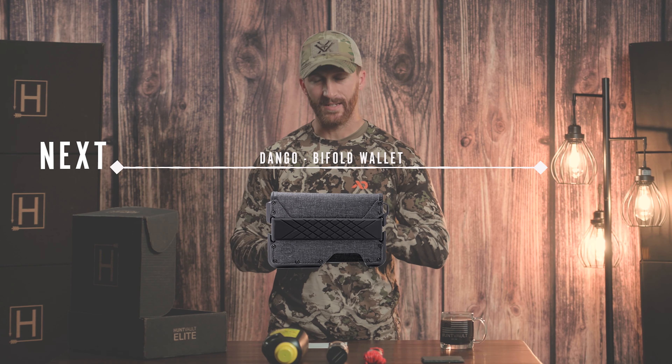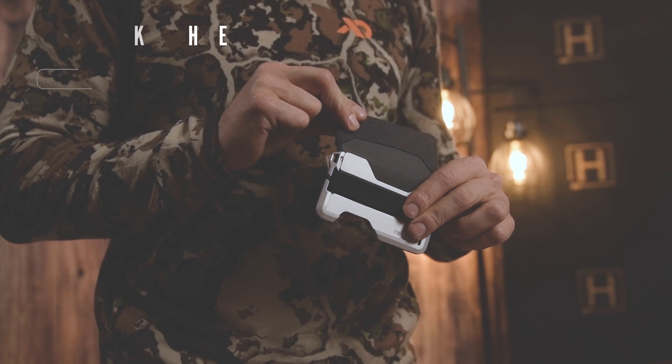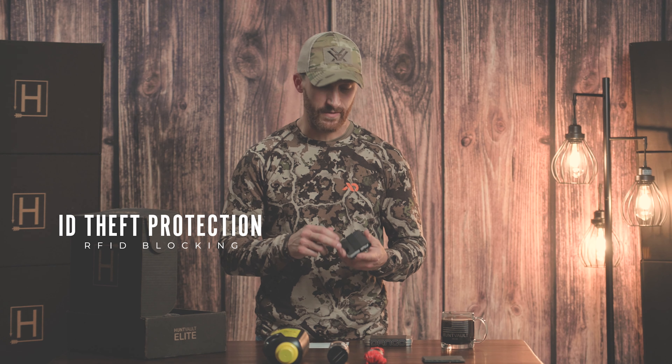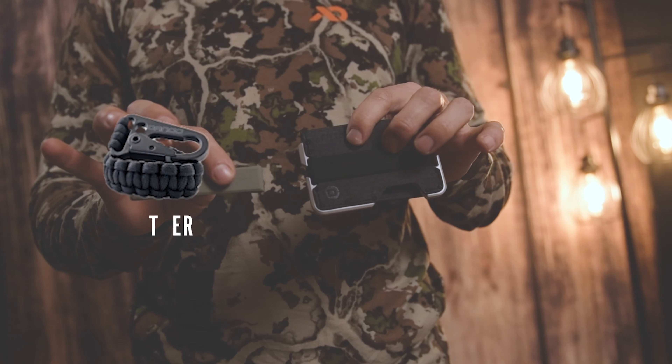The next item is one of our feature items — it's a Dango custom bifold wallet. We partnered with them to do a custom color combo. We've used these wallets a lot and we love them. These wallets are made in the US, the frame is made out of aerospace-grade aluminum, and it also helps with RFID blocking so that people can't steal your information.